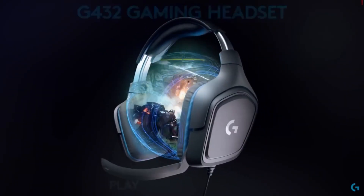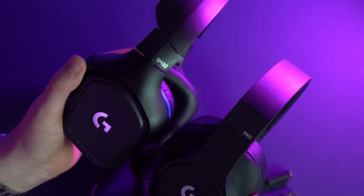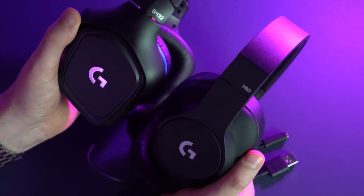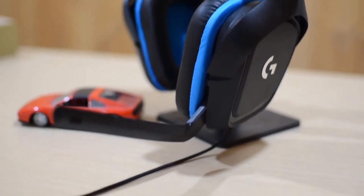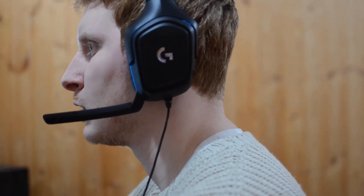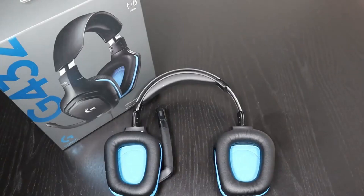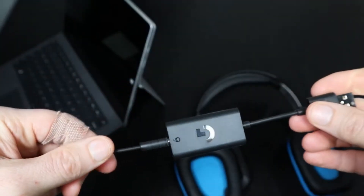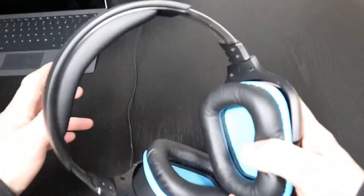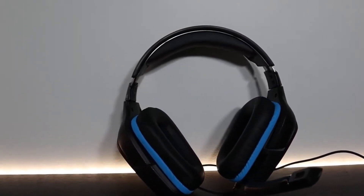Get ready for an awesome gaming experience with DTS Headphone X 2.0 surround sound. It makes the game sound super real, like you're right in the middle of it. You'll be able to hear everything around you, making you more aware of what's happening and giving you an advantage in the game. Comfort is a top priority during those marathon gaming sessions and the G432 doesn't disappoint. The premium leatherette ear cups and lightweight design keep you comfortable for hours. The flip-to-mute microphone lets you communicate clearly with your teammates.